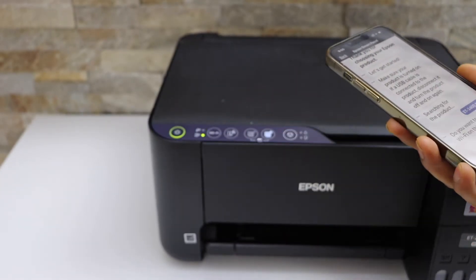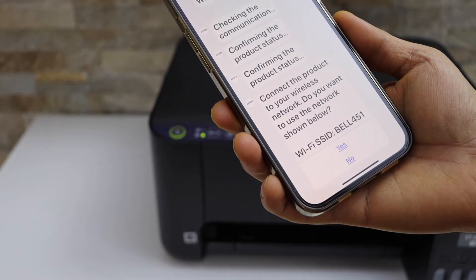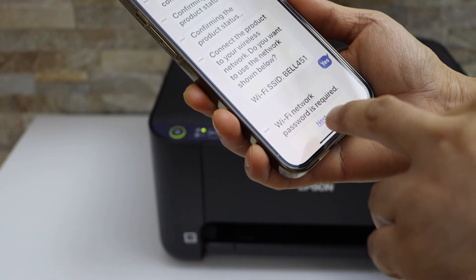You will see the light is still flashing. Click yes to proceed with the setup. It will display the Wi-Fi network name — confirm it is the correct one and click yes. It will then say a Wi-Fi password is required, so click next.